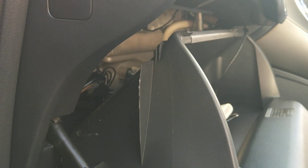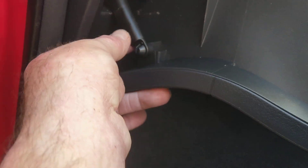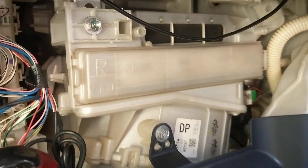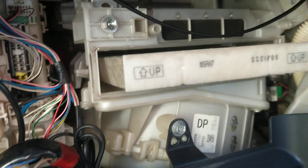Then we get a screwdriver and unclip the top of the glove box on both sides, and the glove box will pop out. On the end, you just pull off the lever, which exposes the filter.